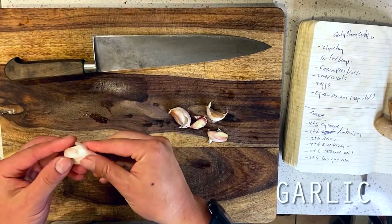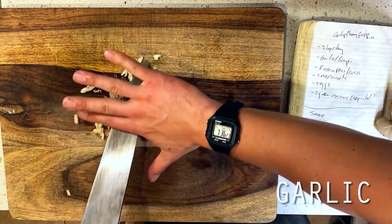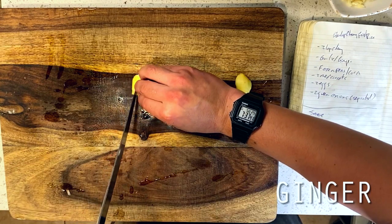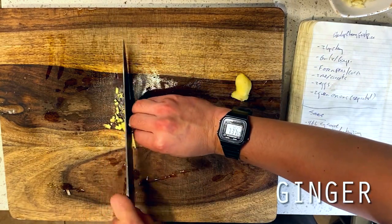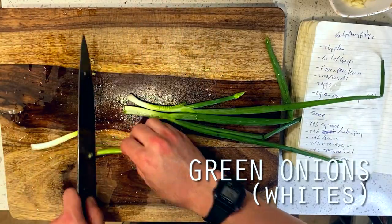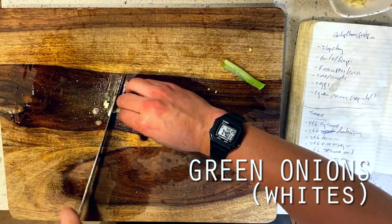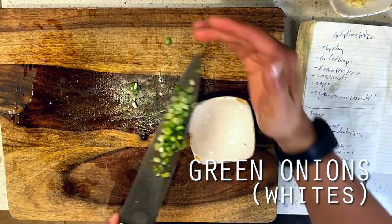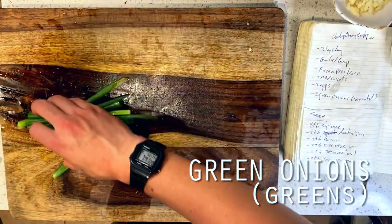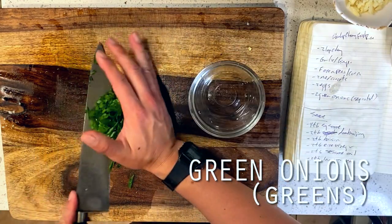Okay, so kicking things off, I'm starting by preparing our aromatic elements first. This is four cloves of crushed and minced garlic, followed by one inch or about one tablespoon of finely minced ginger. Then I'm chopping up three green onions, separating the whites and greens. The garlic, ginger, and the whites of our green onions will work as our aromatics in the wok fry, blooming first for their fragrant nature. We'll thinly slice the greens on a bias and set them aside as a finishing garnish.